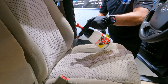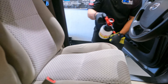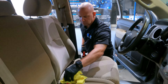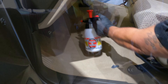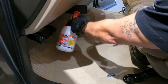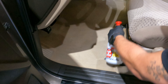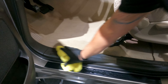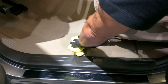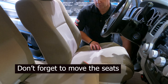On a full cloth interior, you want to make sure to spray the entire seat — nice, even, and consistent — making sure you get good, even coverage. Wipe off any excess that you may get on any seat belt buckles. Next up, we'll spray our carpets with nice, even coverage, making sure to get the sides of the seat as well.